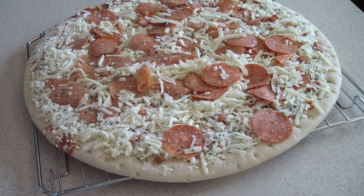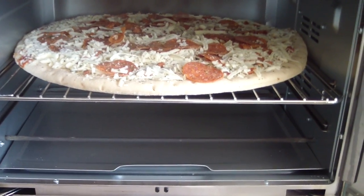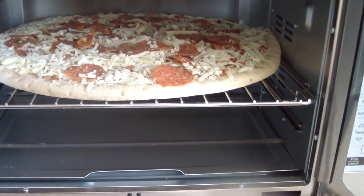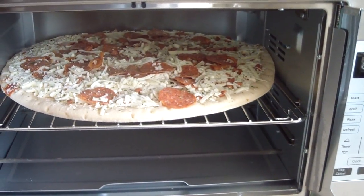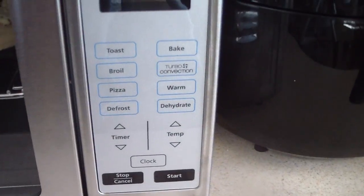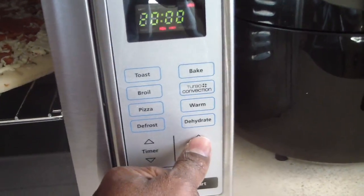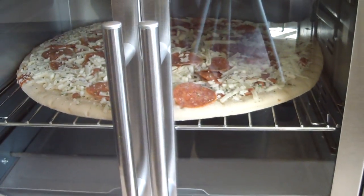I'm gonna pop it in. I just left the top rack on and took out the bottom rack. Yesterday when I made it, the box says 375 degrees for about 18 to 21 minutes, and I did that. But this is not a real oven — there's a pizza button on the side, and when you hit the pizza button that's 20 minutes at 400 degrees. So I'm gonna do 400 degrees.